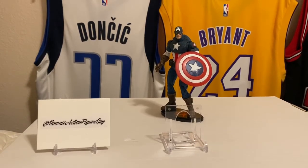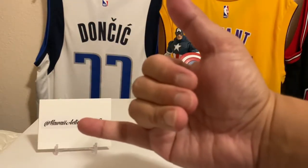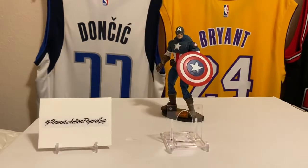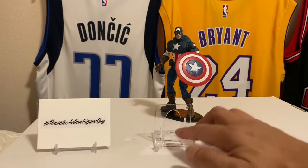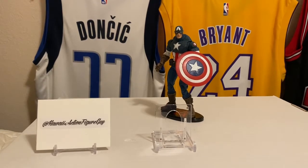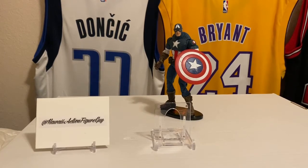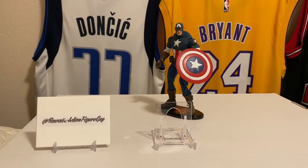Hey, how's it going? Aloha! No glove today. I'm Hawaii Action Figure Guy, back on YouTube with another edition of Cheap Rips — ripping retail, repack, and hobby boxes under a hundred dollars. Captain America in the back, one of my favorite superheroes of all time, and we're doing something very very American today.